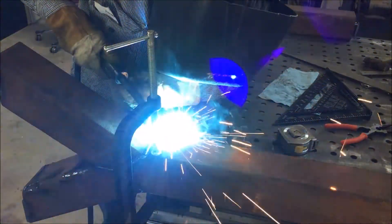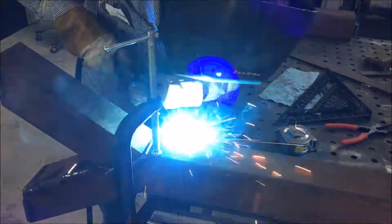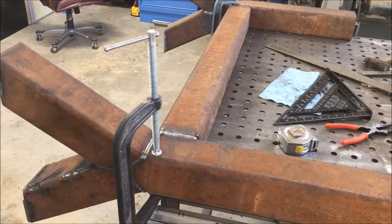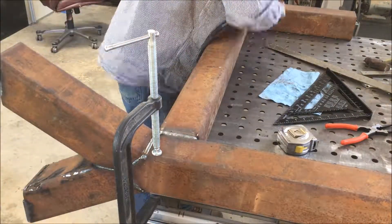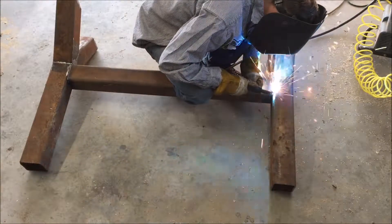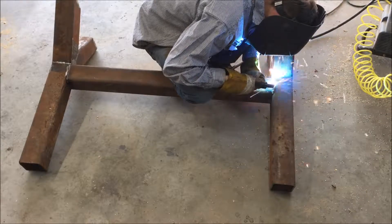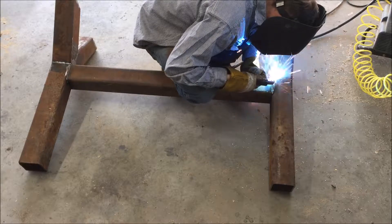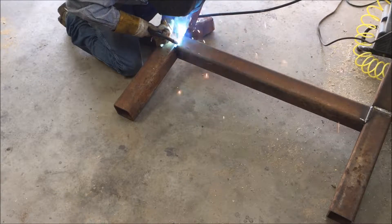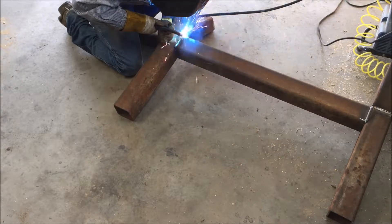And the last step for part one will be welding this 41-inch cross member in between the legs.